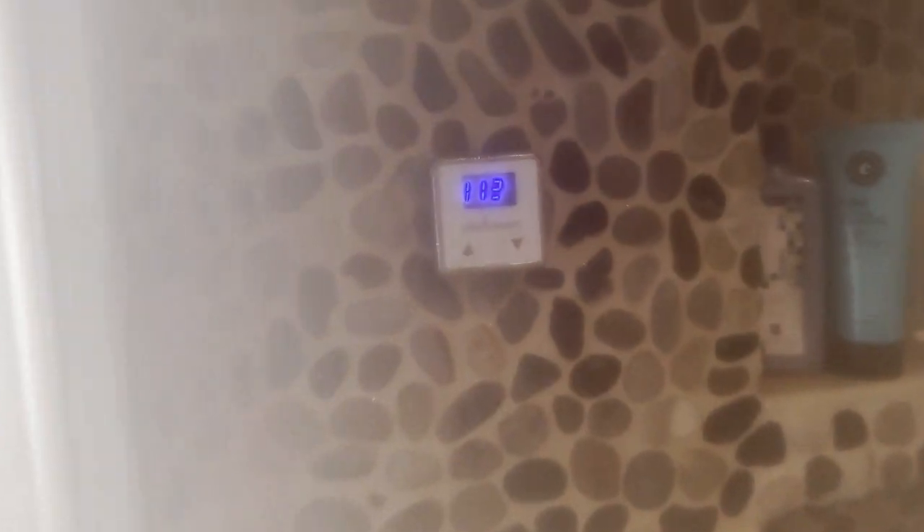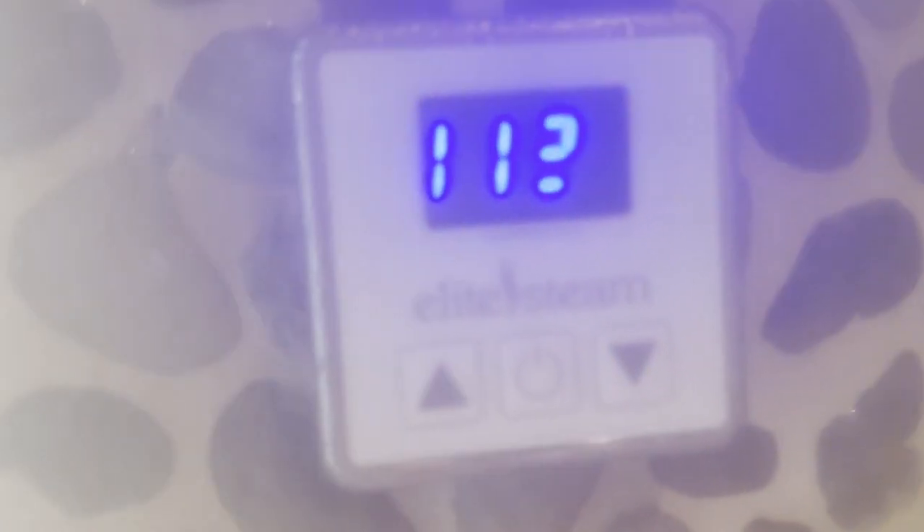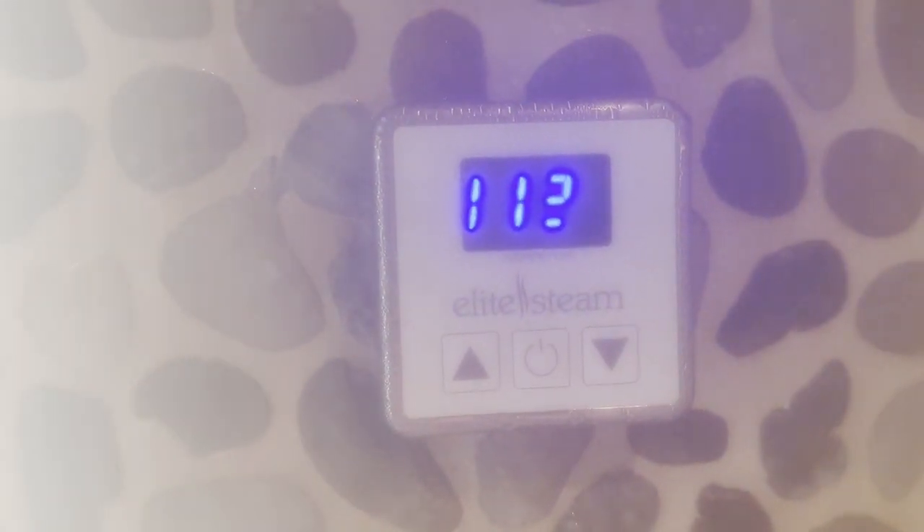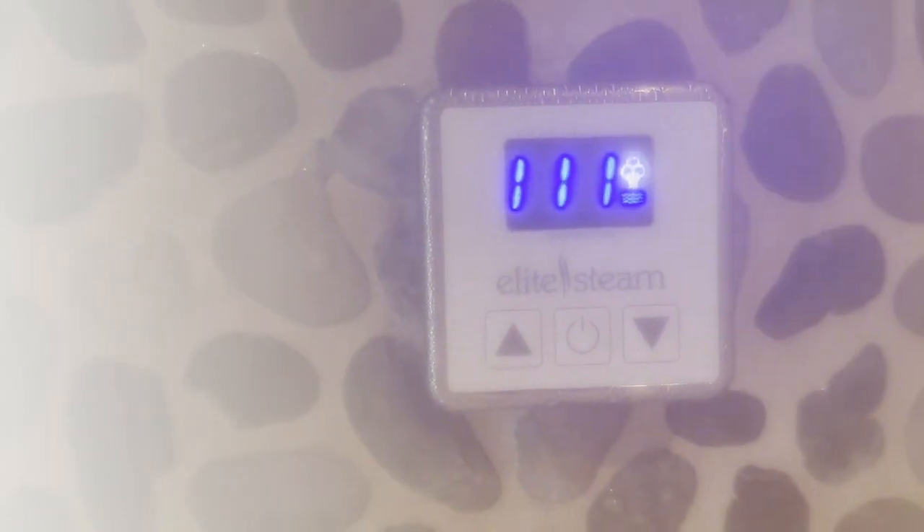It's been on for about 12 minutes — pretty steamy. I'm maintaining the temp; I just raised it from 105 to 115°F. You'll see as the temp drops in here, it's going to kick on. There it goes — you get the icon on the remote display.